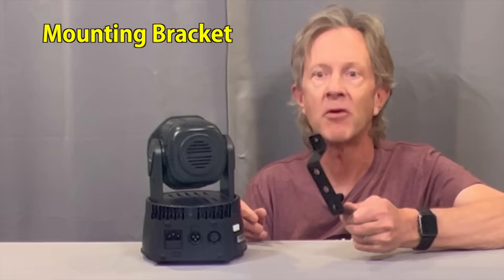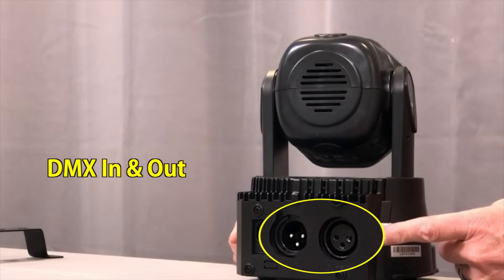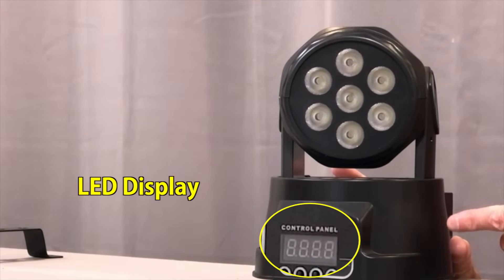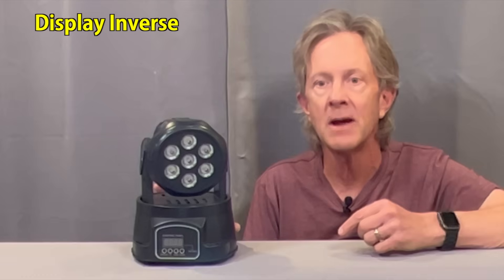You can attach the mounting bracket if you want to hang them from a T-bar or a truss. On the back there's power and DMX in and out jacks, and on the front there's menu control buttons with a digital readout screen. They also have a variety of options you can set up such as display inverse if you're hanging them upside down, pan and tilt reverse, tilt angle range, 9 and 14 channel DMX mode, and even more.